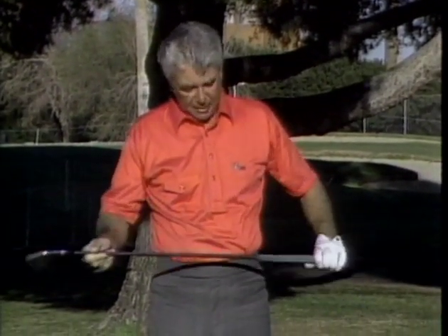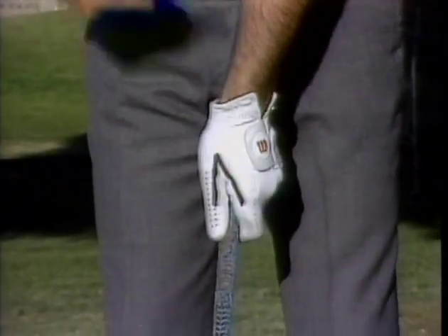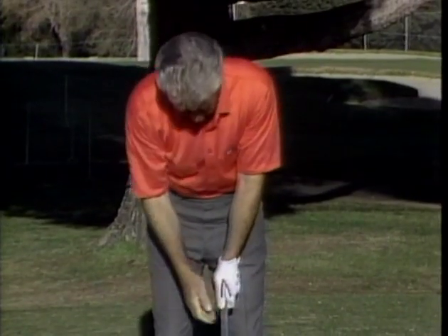I want to start with the most important part of the game — not the swing, not the balance, not position. I'm talking about the grip. If I had a youngster starting golf, I would stress a good grip. It starts with the left hand: the club passes from the four fingers into the palm, and the V formed by the thumb and forefinger points over the right shoulder. The right hand is a finger grip — like holding a pistol. Open your hand and slide the club in; it fits in the fingers. I use the overlapping grip where the little finger overlaps the index finger of the left hand.